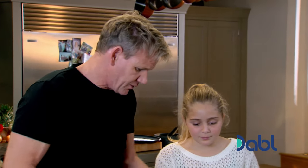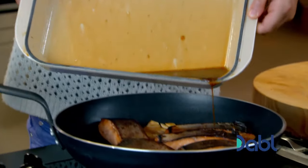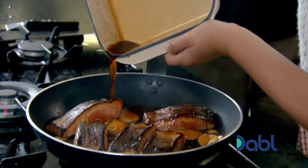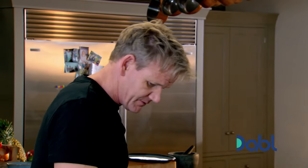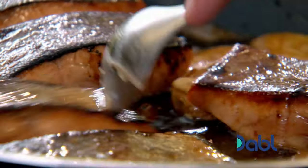I'd like you to pour the rest of the marinade over for me, please. Now the salmon's going to glaze. Well done — you're getting good at this cooking stuff, you know that.